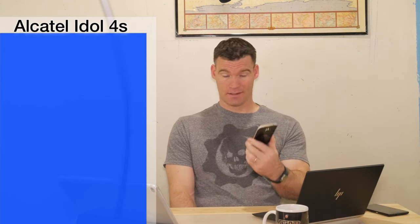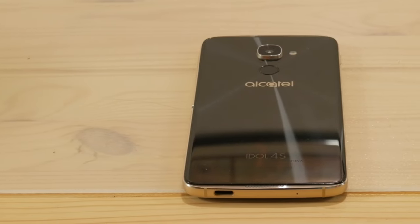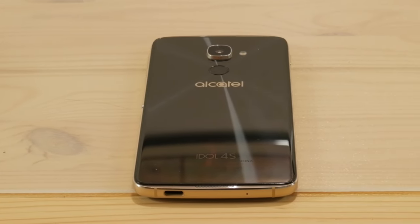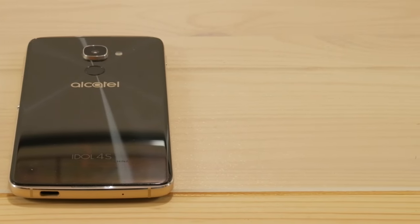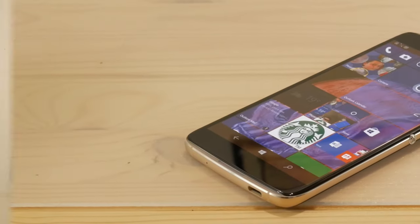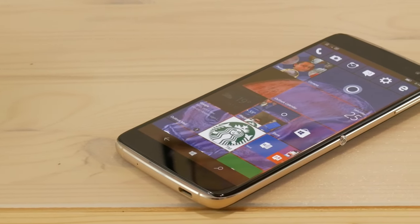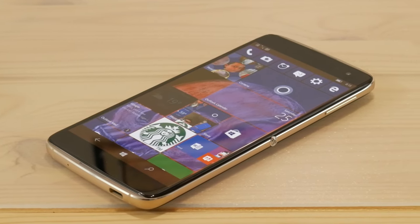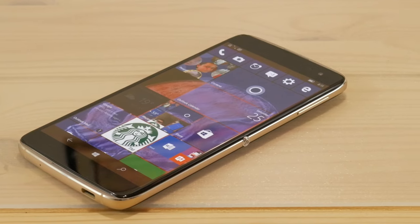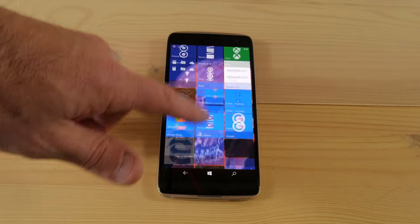It has fantastic specs and hardware. The hardware on this thing is a glass on glass design with metal around the edges — it's reminiscent of an iPhone 5. It's got a really nice glass back, very shiny, but it is a fingerprint magnet, which kind of sucks, so you will be wiping this a lot if you don't put a case on it. I highly recommend a case because glass doesn't do well when you drop it — chances are it's probably going to crack.